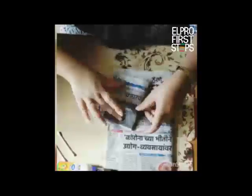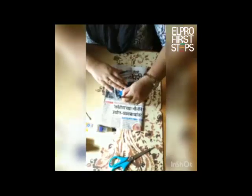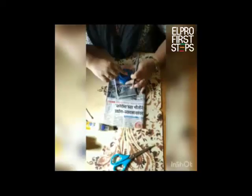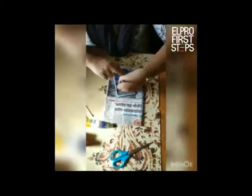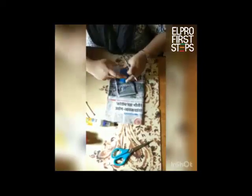I am going to fold the newspaper like this. Make it as small as you can, and then we are going to take the bottle cap and draw the circle like this. We need approximately 25 circles. So this is one set and this is the other set. So I am done drawing the circles.